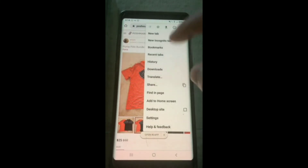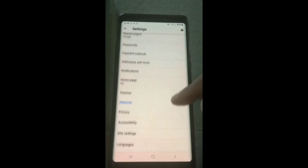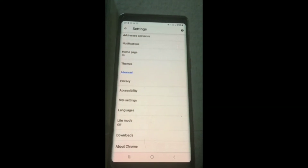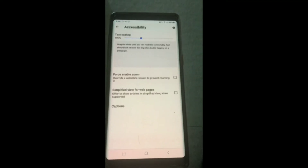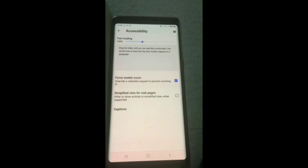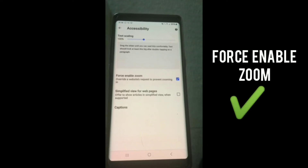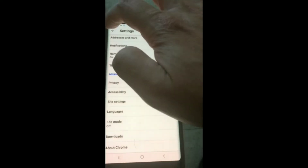So click those three vertical dots, click settings, and then what you want to do is scroll down until you see accessibility. It's right in the middle. Go ahead and click accessibility, and then there it is right there. You'll see that little box does not have a blue check. You want to make sure there's a box and force enable zoom. Put that check in and go back, and we'll test it out again.